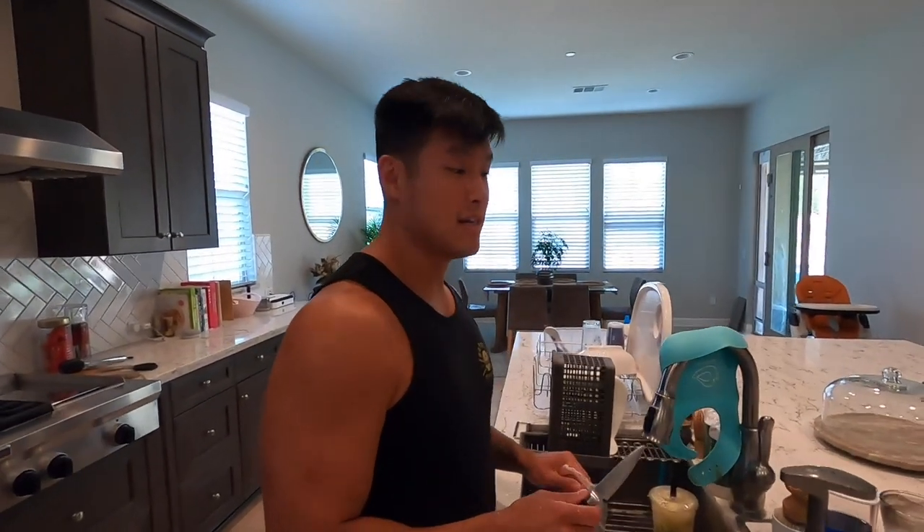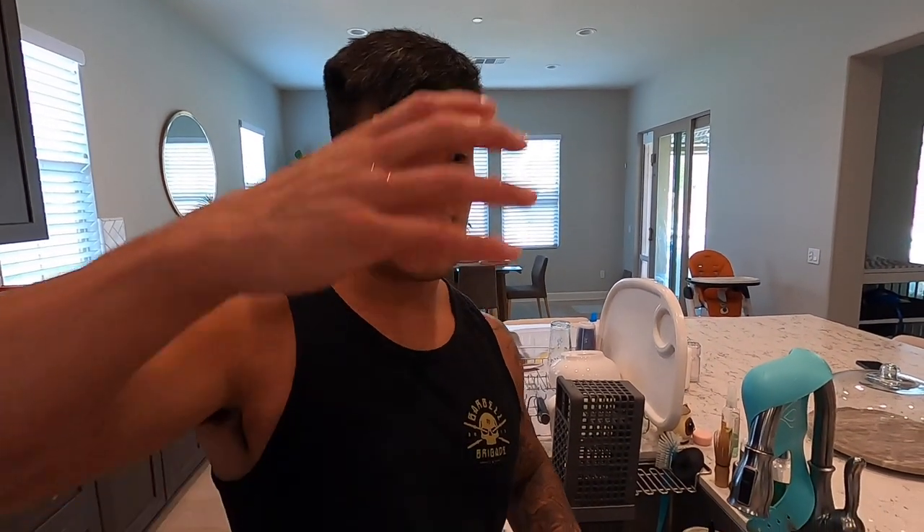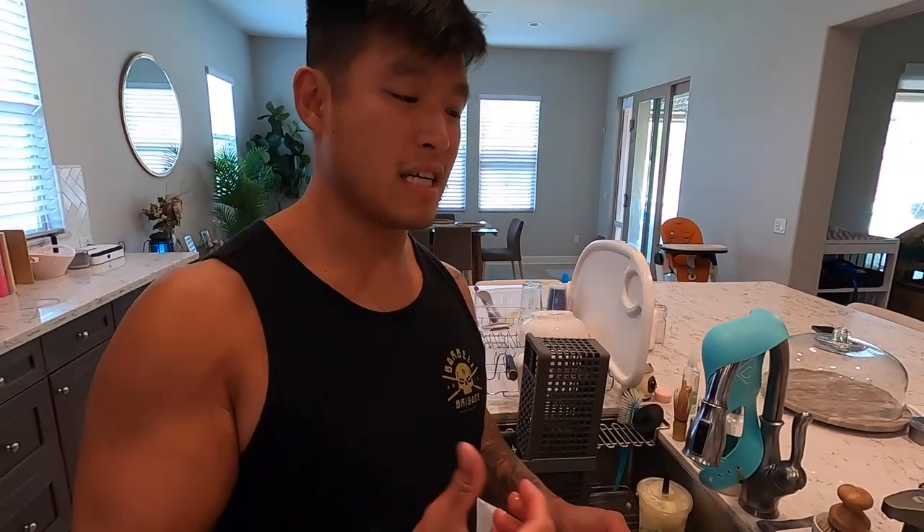Super big shout-outs to Traeger. They sent me one of their world-famous pellet grills. And when they sent that to me, I'm like, what is a pellet grill? So you know how I have a smoker — you got a regular grill, right, charcoal and propane. And then you have a smoker, which is that tall tube-looking thing. It's like a little rocket ship.